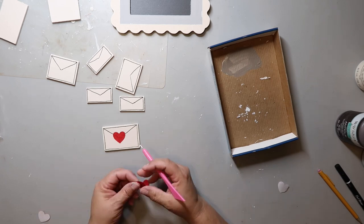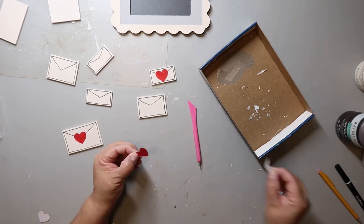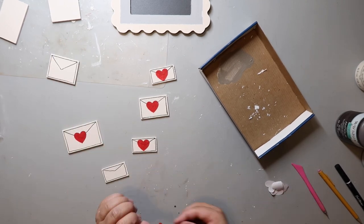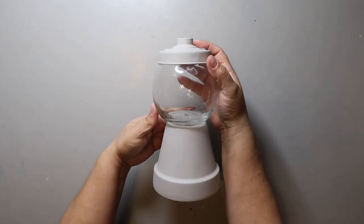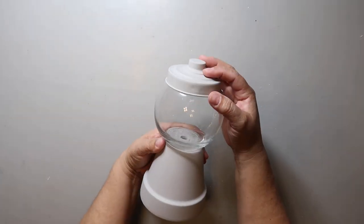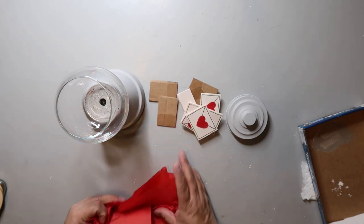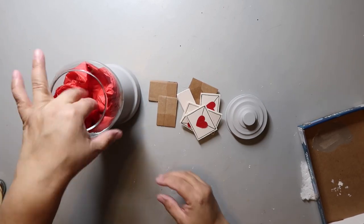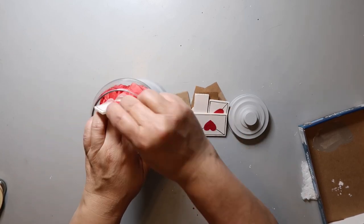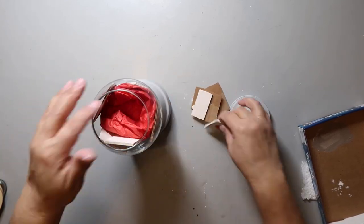This gumball machine I made last year — I'll link that video in the corner in case you want to see how I made it. It uses primarily Dollar Tree items, except the base is from Hobby Lobby. I took some red tissue paper, folded it up to give it some bulk in the bottom, then started adding my little love letters inside, placing them so you could see them and they weren't all facing the same way — just to give it some variety.